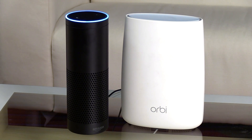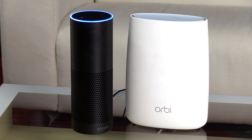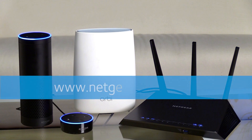Just say, "Hey Alexa, tell Netgear to turn the guest network on." Alexa will respond: "I will enable the guest network Netgear guest and send the network credentials to the Alexa app." Learn more about what else you can do with the Netgear router using Alexa at www.netgear.com/Alexa. Thanks for watching.